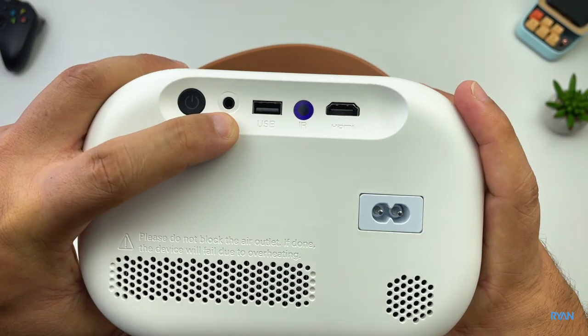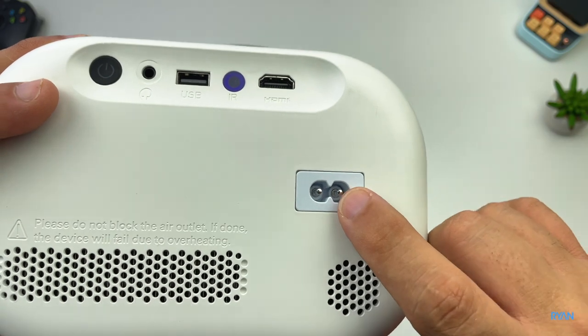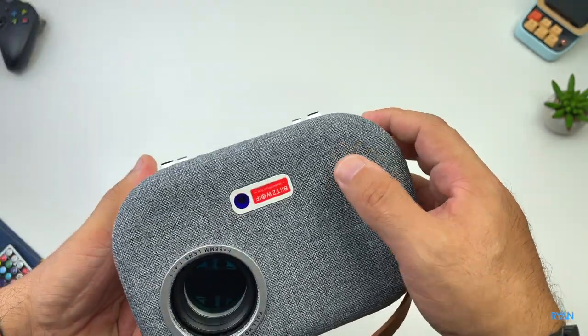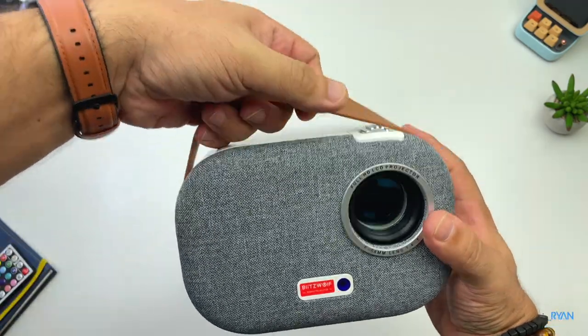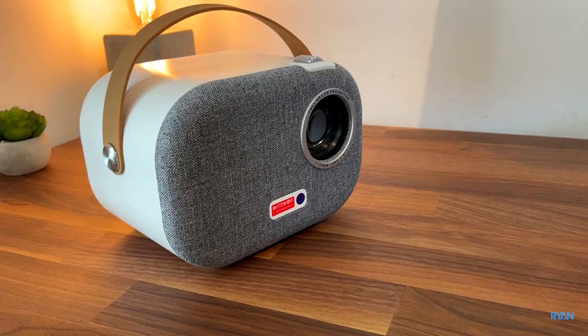On the back there's a power button, headphone jack, USB port, another infrared receiver, and your HDMI port. There's ventilation and speakers — one on each side at the back and one at the front as well. So it's a very portable unit.